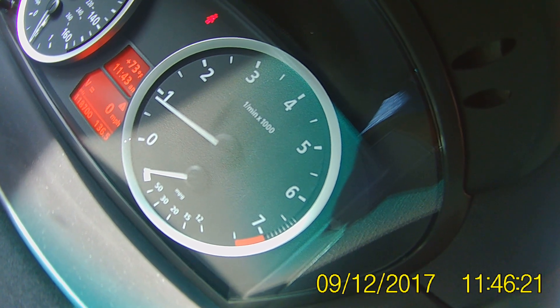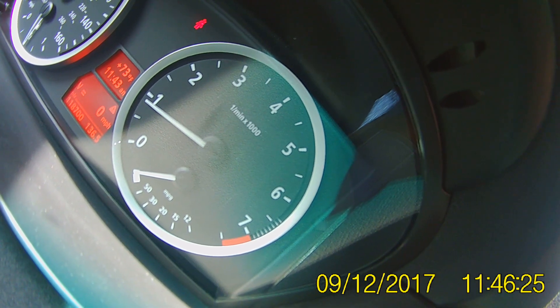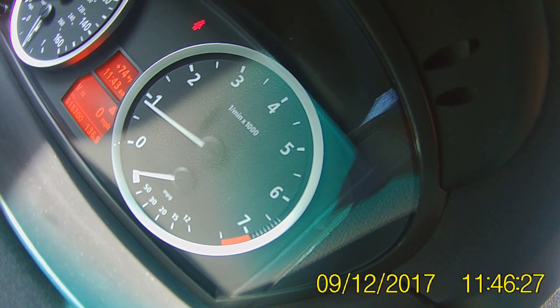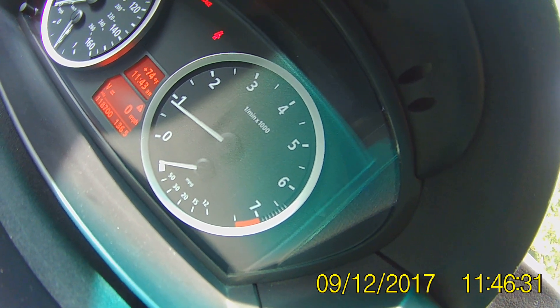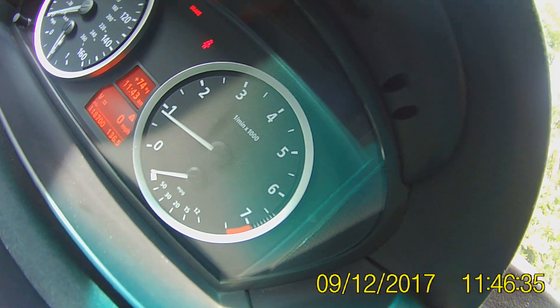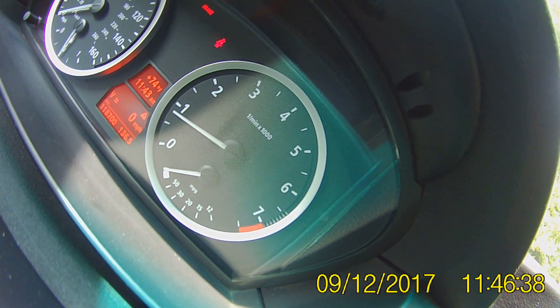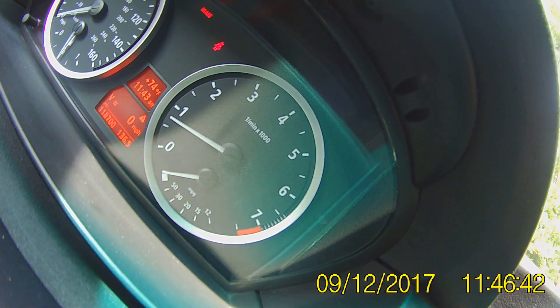Why is the engine warm-up important? Even though they say you can just start and go in these BMW cars, basically what happens is the oil does not reach the lifters until it's warmed up, and you get lifter tick. As you can see the RPMs have come down to about 6600 RPMs on these lines right there.